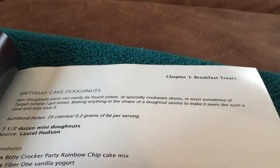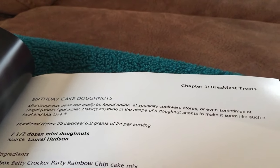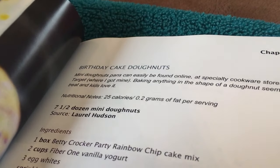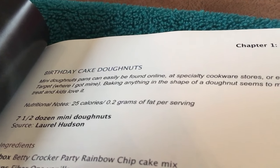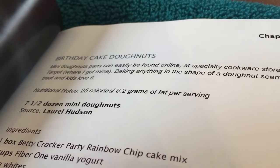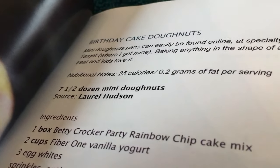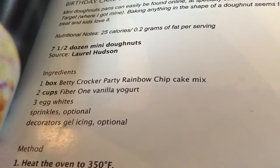Baking anything in the shape of a donut seems to make a treat kids love. Nutrition notes: 25 calories and 0.2 grams of fat per serving. That's really good. Half a dozen mini donuts.